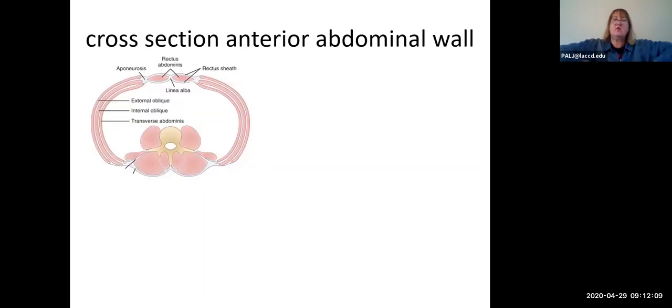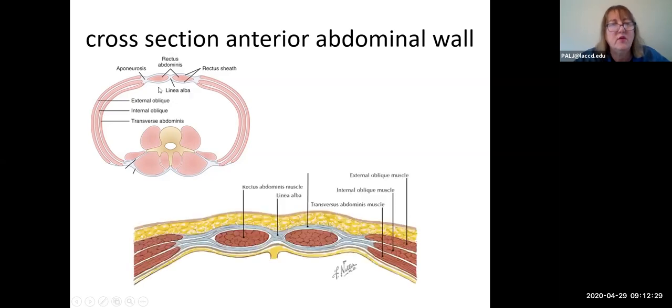Taking a cross-section through the abdomen, you can clearly see the spine with the erector spinae muscles posteriorly. Going laterally, you can see the three muscle layers: the external oblique, internal oblique, and transverse abdominis. All the way anteriorly are the rectus abdominis muscles. The blow-up of this cross-section focuses on the tendinous portions of these three abdominal wall muscles as they travel in an anterior direction toward the midline.